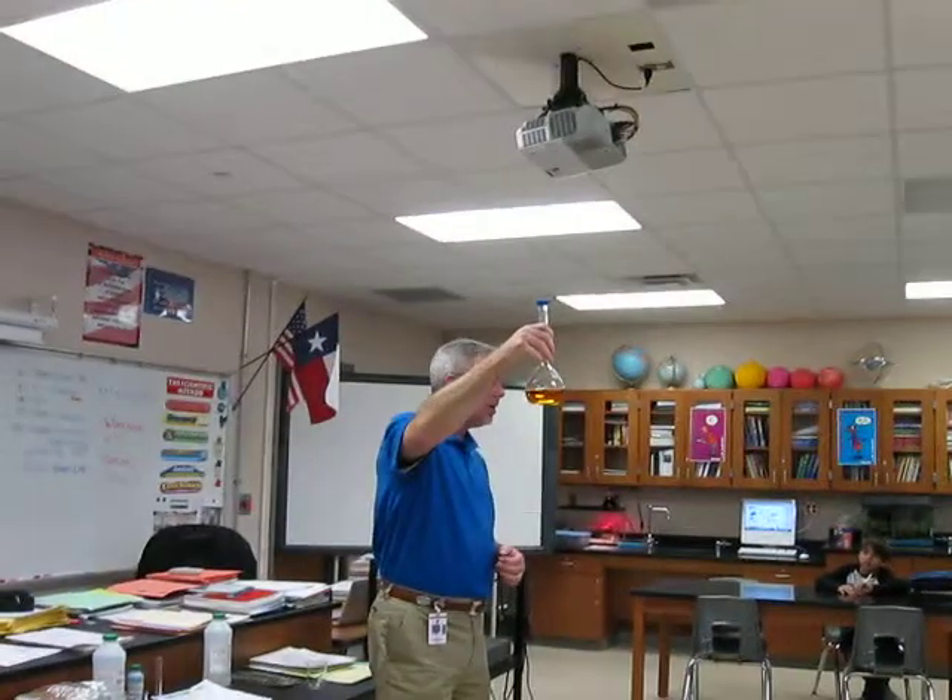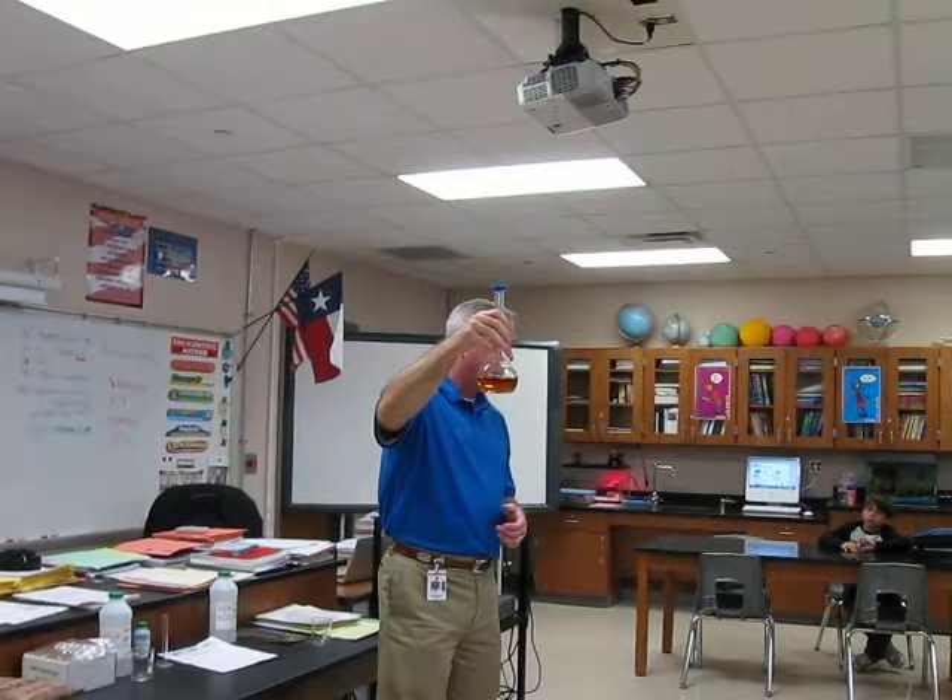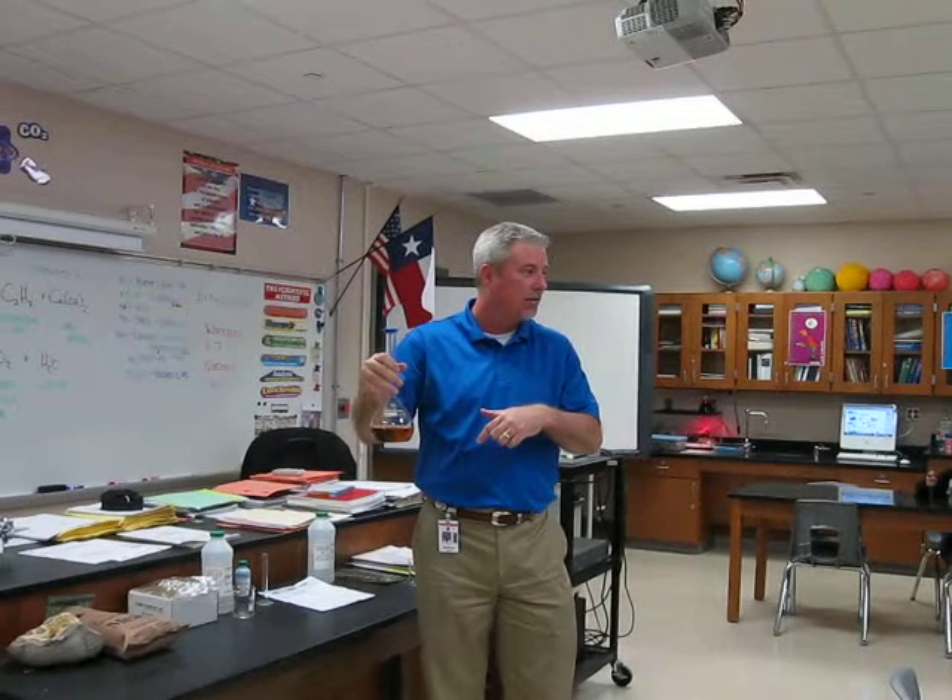Guys, this is what they call a stop and go reaction, and I want you to check and see what was the sign that a reaction took place inside of this particular beaker, or this flask. Come on in and zoom in.